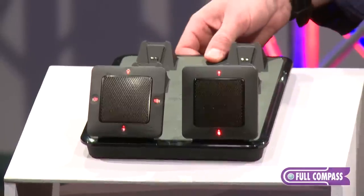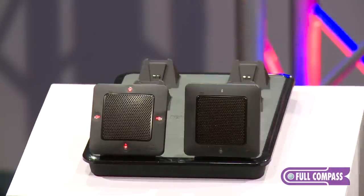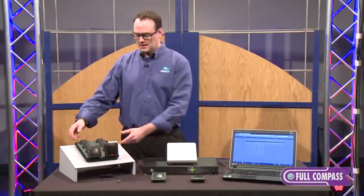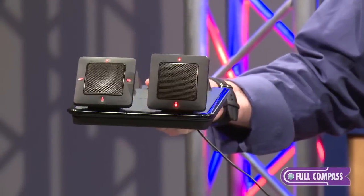The Elite charger is magnetic so if you get the microphone close to the charger it'll pull it right into place and charge the batteries. As you can see the magnets on the charger are very strong — you can take this and turn it around and the mics will stay on the charger.